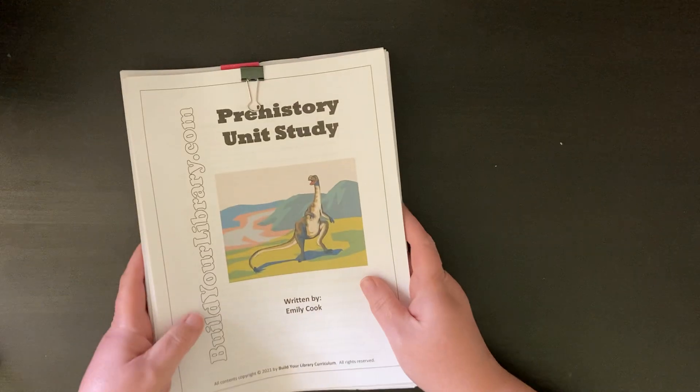The unit study is made up of three parts: information, notebooking, and activities. They say you'll need a notebook to do activities alongside your studies. They also provide some notebooking pages — kind of like a grid, some dot pages — that if you wanted to make a notebook by printing those, you could. We're just going to use our science notebooks that we've been using all year.